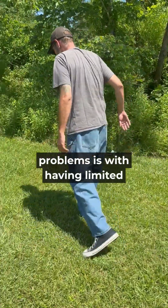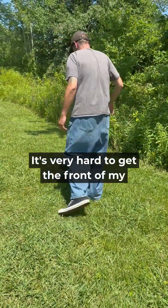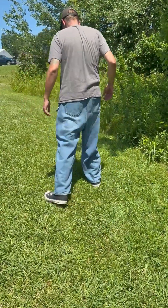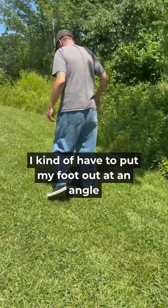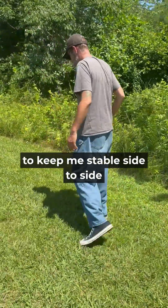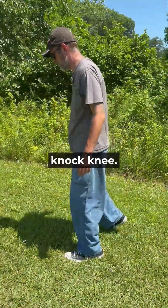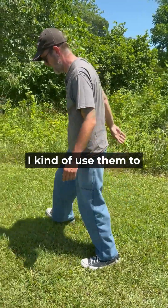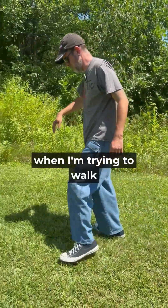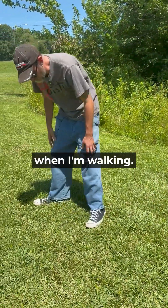One of my problems is with having limited force infection — it's very hard to get the front of my toes up, and my feet being attached to it. I kind of have to put my foot out at an angle to keep me stable side to side because I'm a little knotty. So I kind of use them to keep me like this when I'm trying to walk, and I just kind of skim the ground when I'm walking.